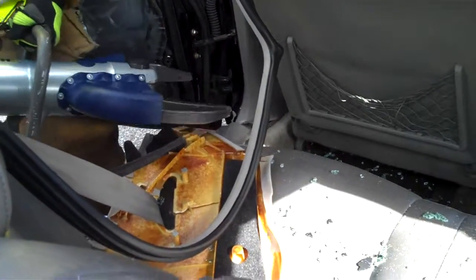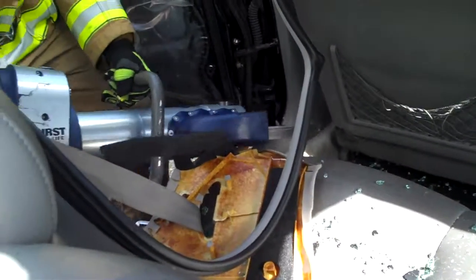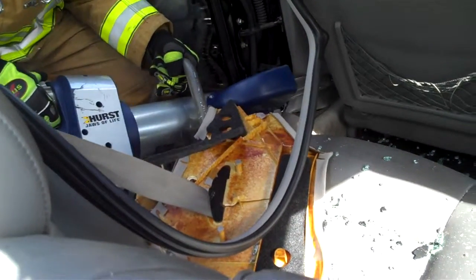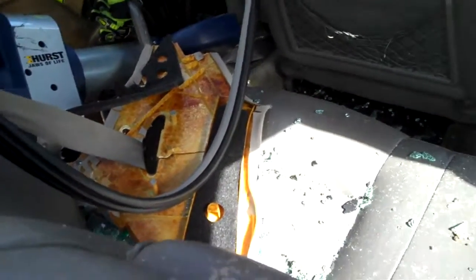So they can put the spreader in the spreader. A little bit more. Pretty good, pretty good guys? A little bit more.